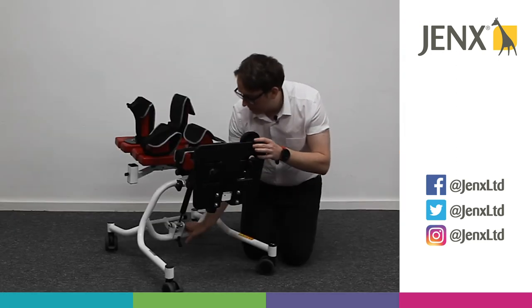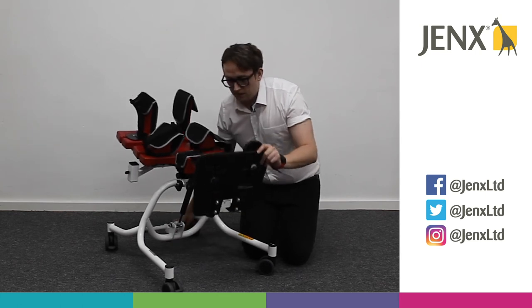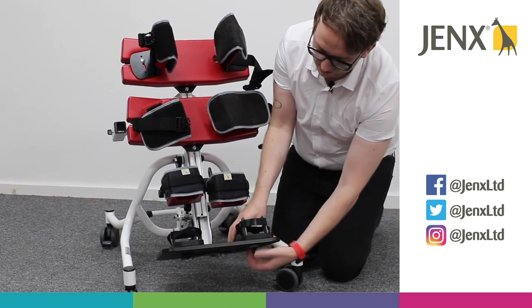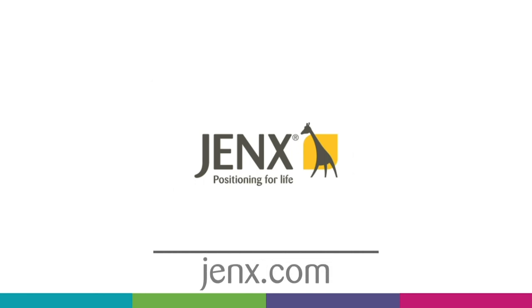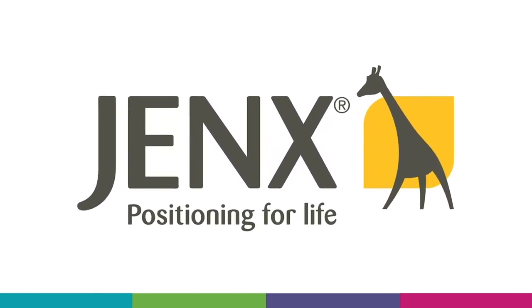Now, depending on whether you're using this stander in prone or supine, you may need to adjust the position of the sandal depending on which position the child is going into the stander.